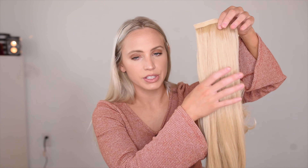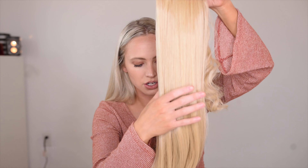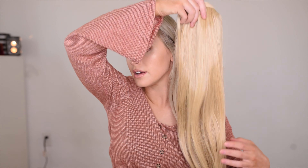It feels very soft and as far as I know you can do everything with this that you could with any other hair piece — curl it, wash it, dry it. But it also comes with a little bit of a curl already, so I haven't really felt the need to re-curl it. As you guys can see, it's not like a perfect match for my hair but it's pretty close. It's a bit more yellow toned.